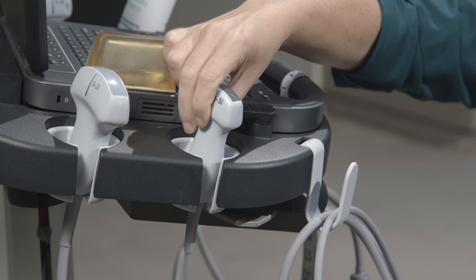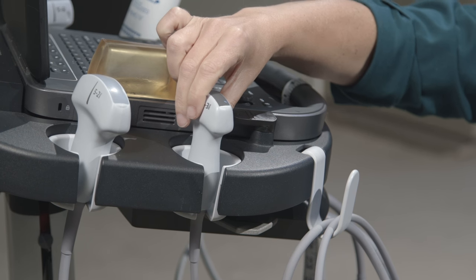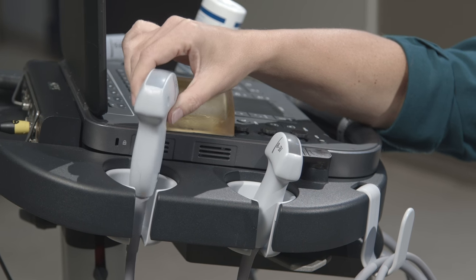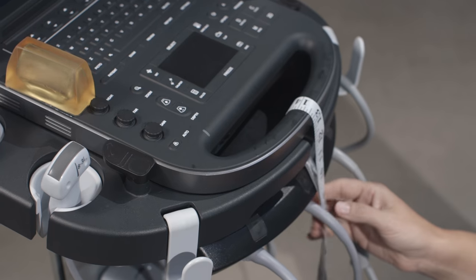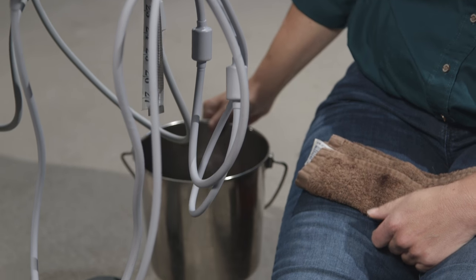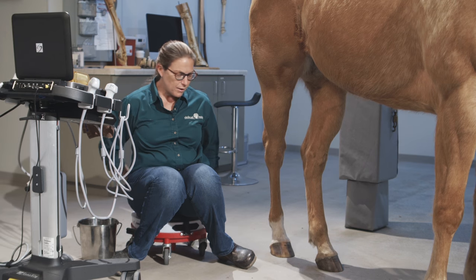In some horses — larger horses, a horse with really swollen legs, or if you can't clip — anything where you can't get good image quality, a convex probe would help you out. This is a mid-convex 8 megahertz probe, and there's also a 5 megahertz macro-convex probe. Other tools I use are a measuring tape to tell me where I am in the leg, a dry towel to keep excess gel off, and a bucket of water to keep the leg moist. You can also use alcohol, especially on a non-clipped leg — rubbing alcohol will often give you a better image than ultrasound gel.